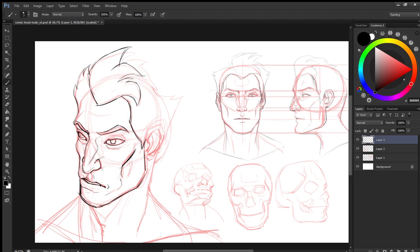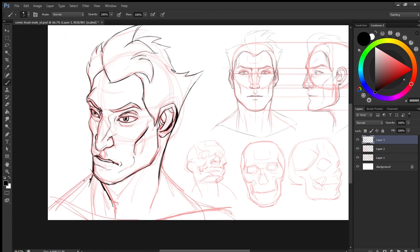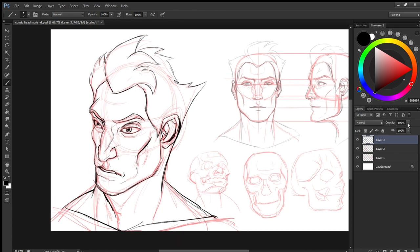Now defining the features a little bit. You can be loose at this point too — it doesn't need to be absolutely perfect, because we are just sketching.